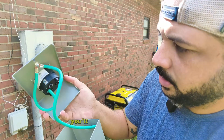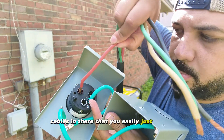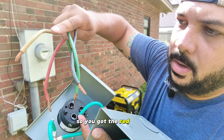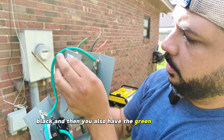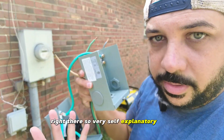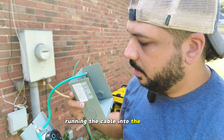Basically the box you're going to mount to the outside of your wall. You'll take off the box and you'll see that you have the cables in there that you easily just plug in and tighten. You've got the red, white, black, and then you also have the green ground wire right there — very self-explanatory. The hardest part is going to be running the cable into the house.